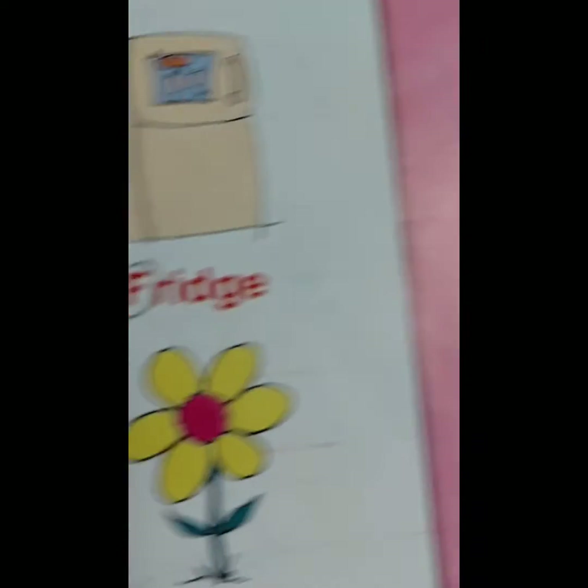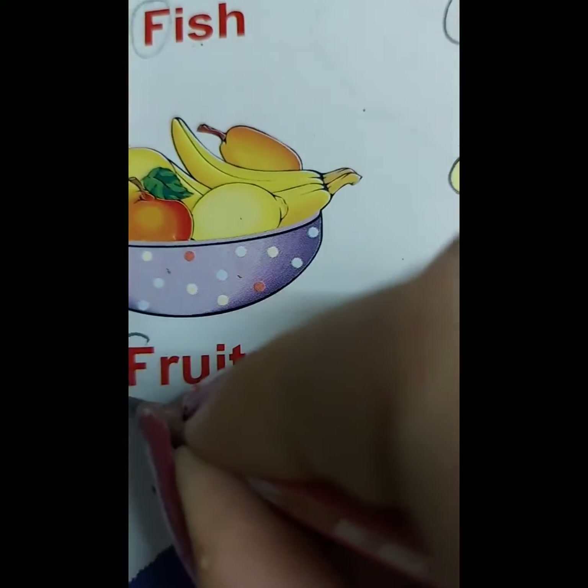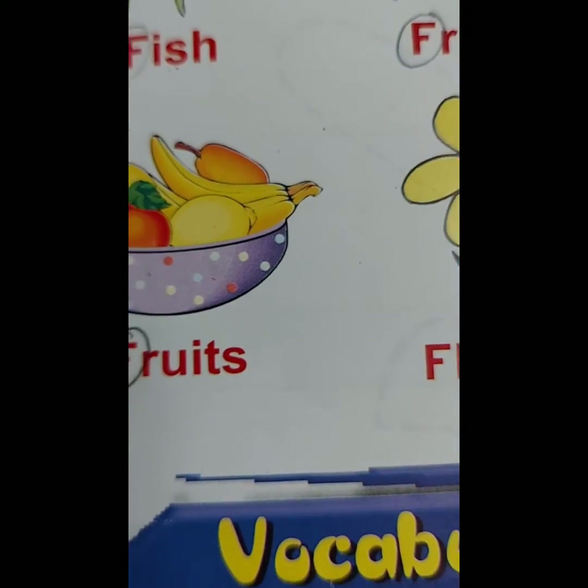F for Fruits. We should eat lots of fruits.